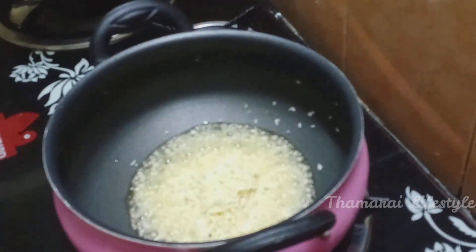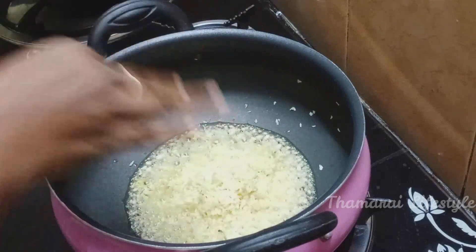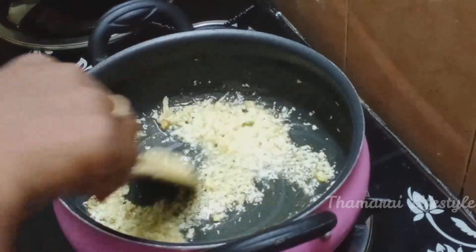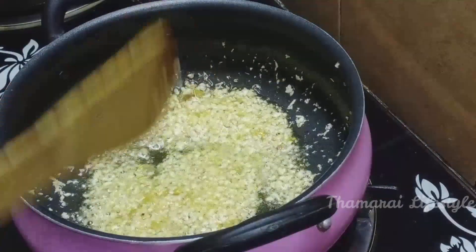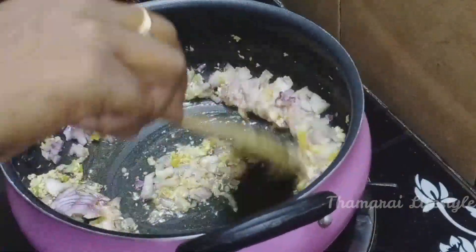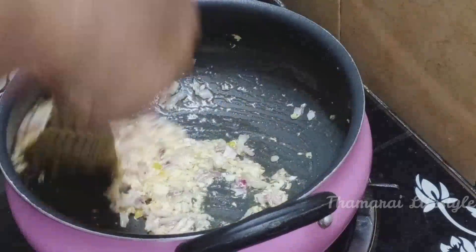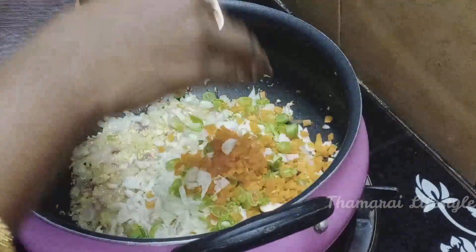I will add rice bran oil. I will add ginger and a little more flavor. I will add a little bit of ginger and fry it until it changes color. It will get a little more color. We will add a little bit of medium heat. I'll add a little bit of carrots and cabbage.